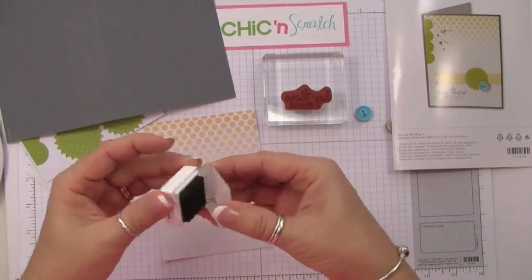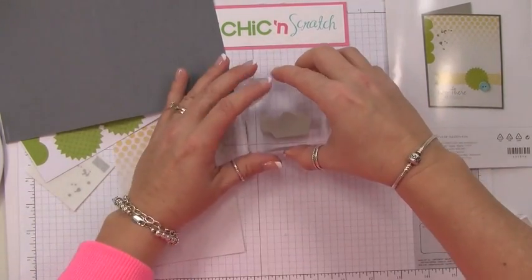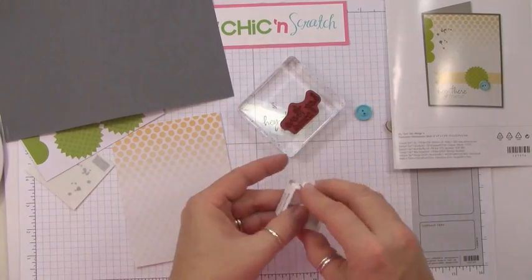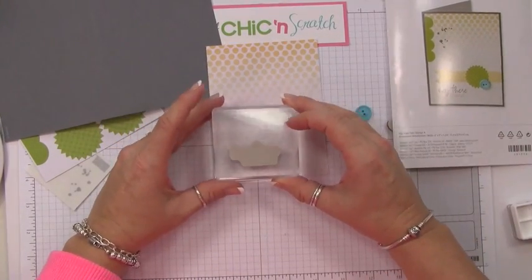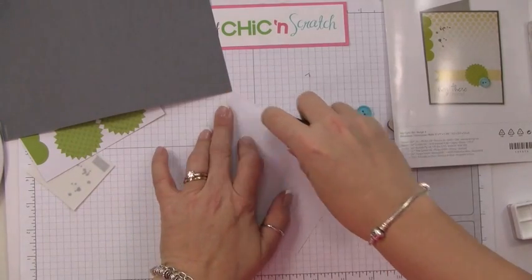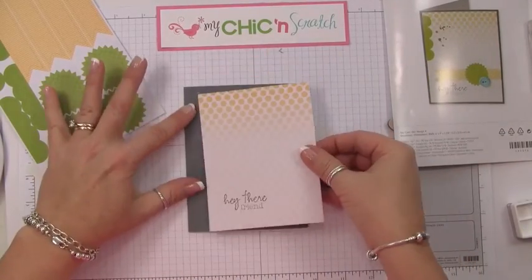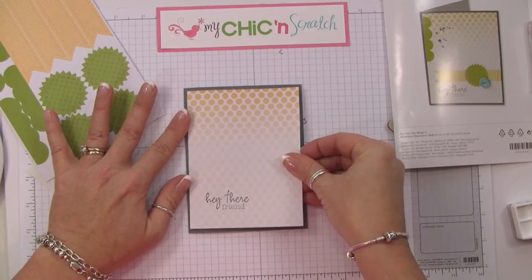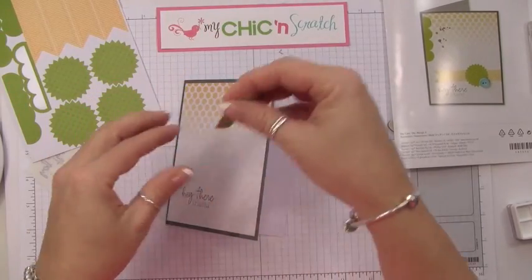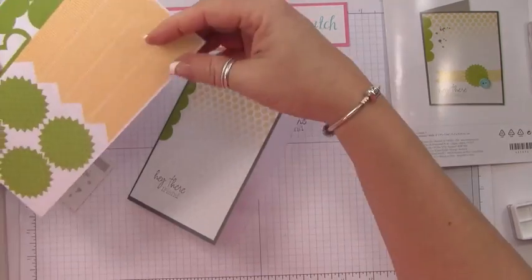We need to stamp the greeting, so I'm going to stamp that first because if I mess up with the stamping part, then I can do something different. Let's test it here — stamps really good! I love the font, it's beautiful. I'm always a fan of when you use multiple fonts. Perfecto! Now we'll attach it.